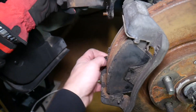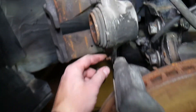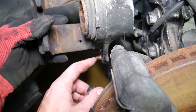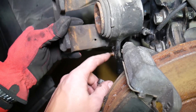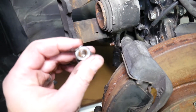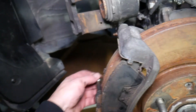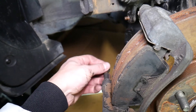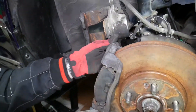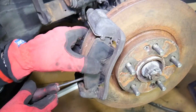Here is the caliper guide that broke — the guide itself is fine but the bolt broke off due to rust and corrosion, almost like it welded itself. In that case you need to push or drill out the broken bolt and install a new one. If your guides are really rusty, it's recommended to replace them as well. You can also remove them, clean them, and re-grease them so the caliper slides back and forth smoothly with no problem.